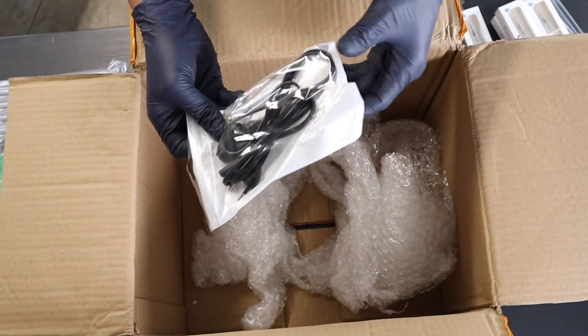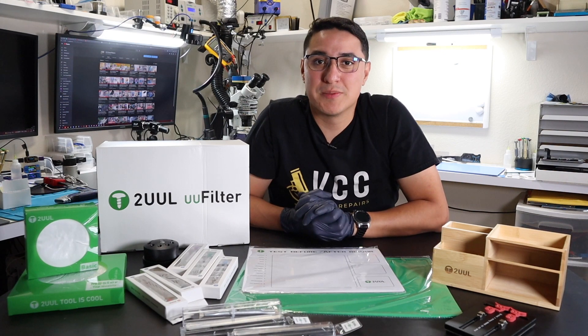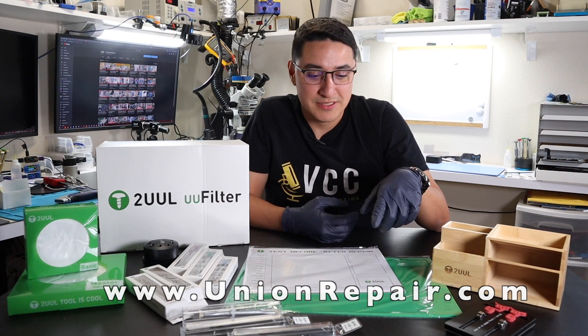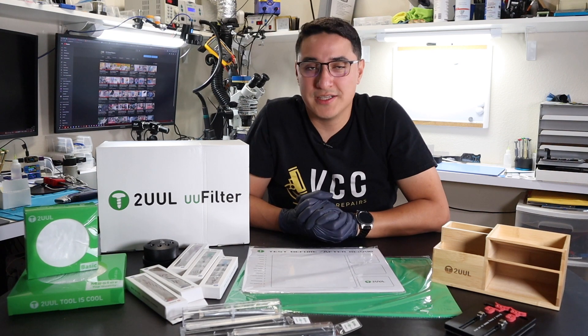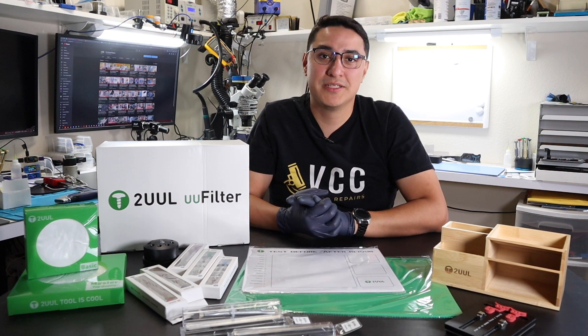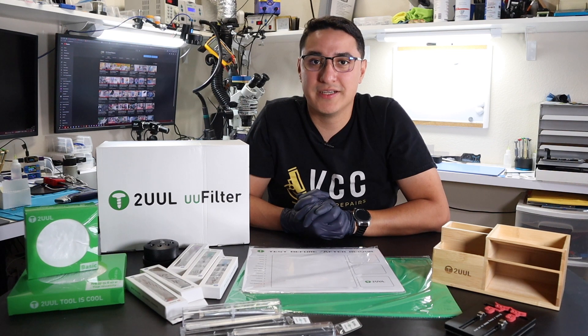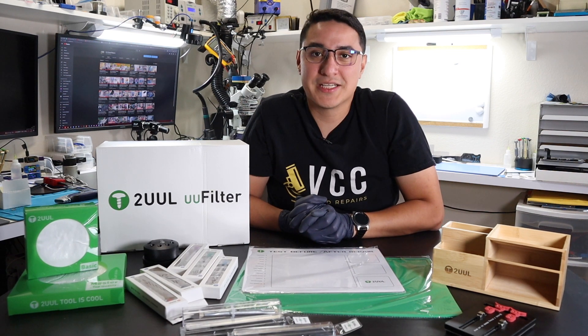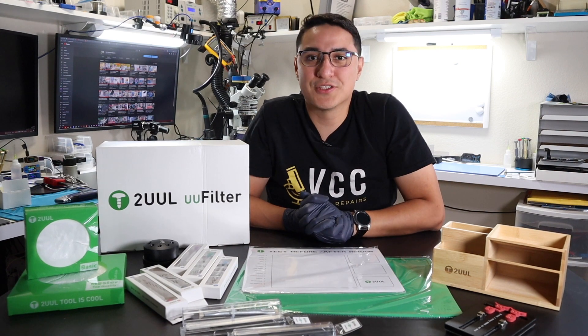And this must be a power cable for the fume extractor. UnionRepair.com is a great website if you do any kind of phone repair, especially micro soldering. The tool-branded products are great — I use them all the time and would highly recommend them. As you can see, they have a wide variety of products and other brands as well, so definitely recommend checking them out.